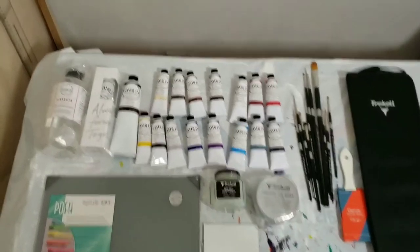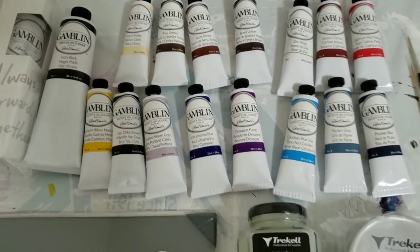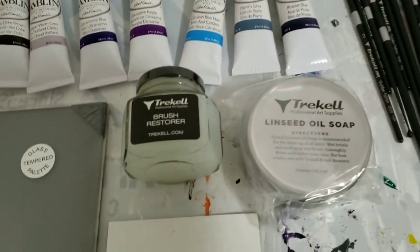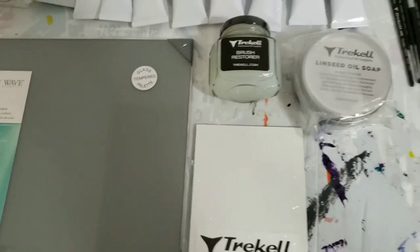Here's a shot of everything that came in the box. I think we got about 16 tubes of paint, and then about 16 or 17 brushes altogether. We got the case, the stuff to clean your brushes and keep them good, the oil ground, and the glass palette. There you have a major art supply haul from Treco — everything from paints to brushes and accessories. This is my first time getting into oil paint, and I really look forward to using all these products and creating some great work.